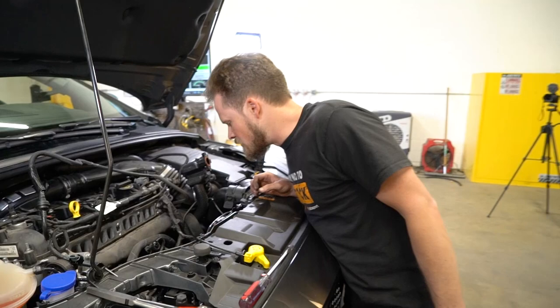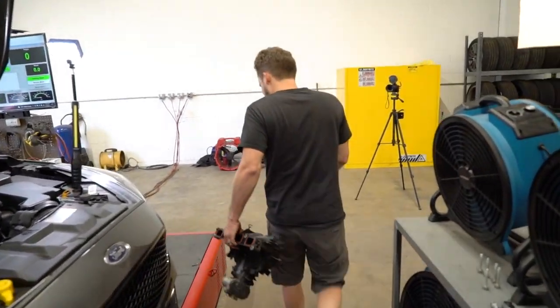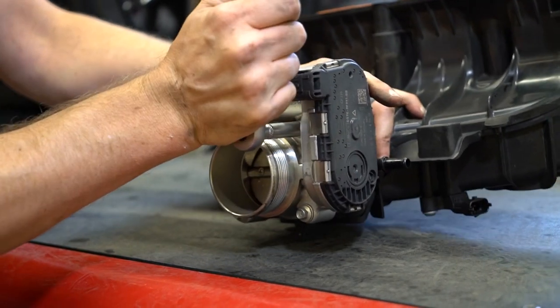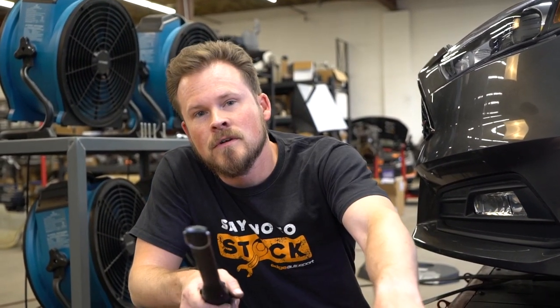So that's an intake manifold removal — we started at about five minutes, and with the magic of editing it's probably only about a minute. Oil has a really low octane, so if this is going through your engine you're reducing your octane. For the fifth time in this video: catch cans are worth it.